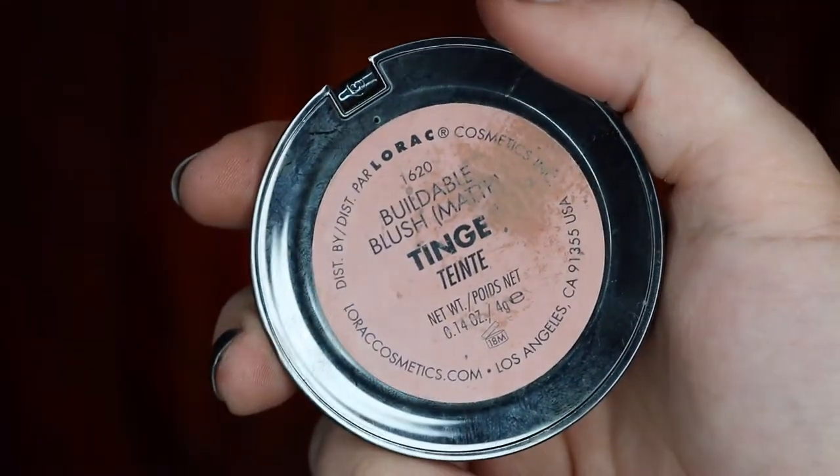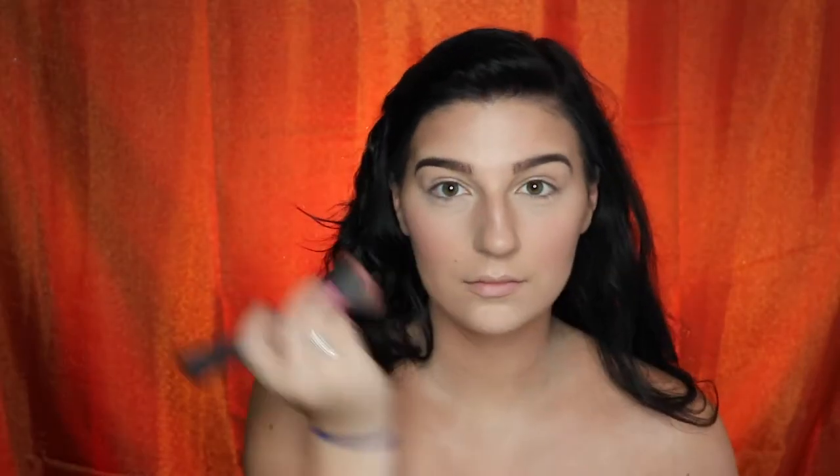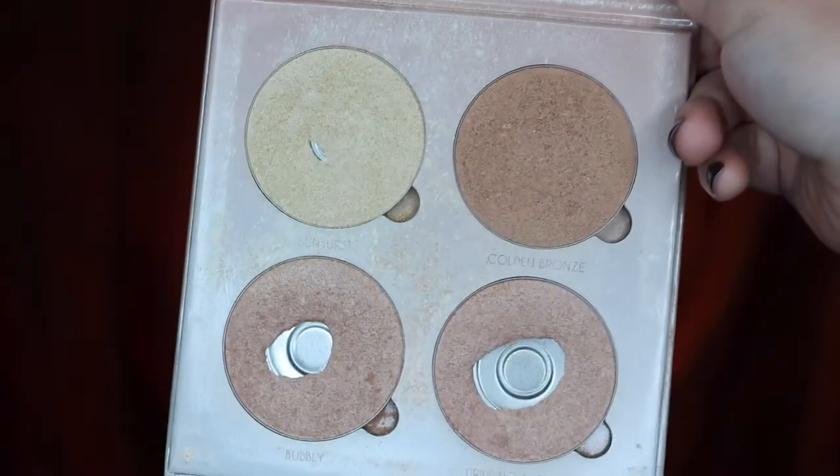Taking my Lorac Matte Blush in the shade Tinge, I'm just going to go ahead and stipple that on my cheeks. Then using all four colors from my Anastasia That Glow Glow Kit, I'm just going to go ahead and highlight the high points of my face.